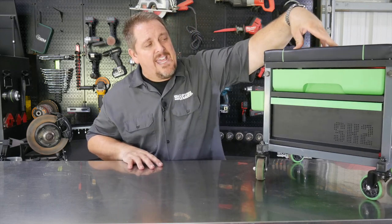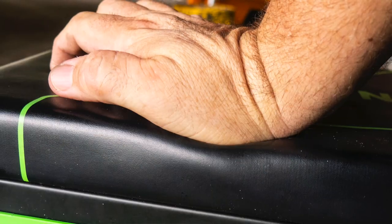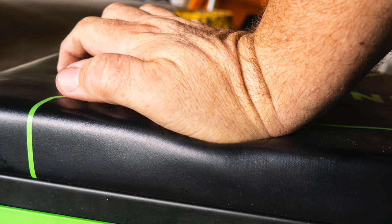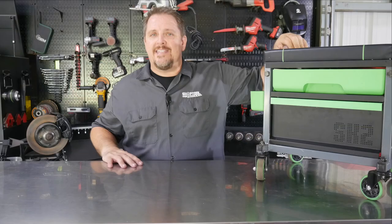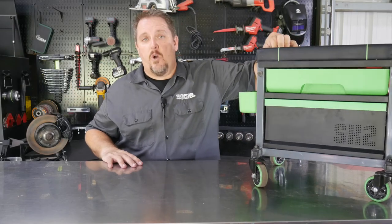You can also sit on this for the longest time. It's got a nice, dense, firm foam pad on top that doesn't give way, even though you're sitting on it for several minutes, 30 minutes, an hour, a couple of hours — you still get that padding effect that doesn't go away.